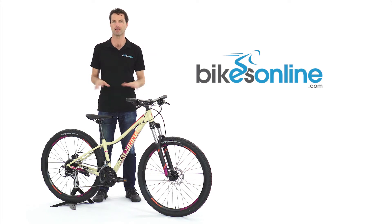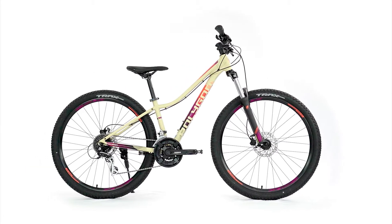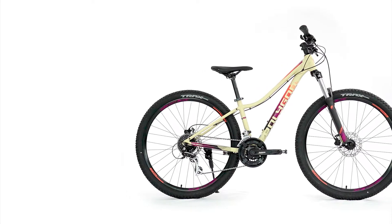Women don't ride bikes any differently to men. However, what they would like their bikes to do does differ. In fact, with the new Clio 2, there are a number of small changes that I wish were included in Polygon's unisex models as well.